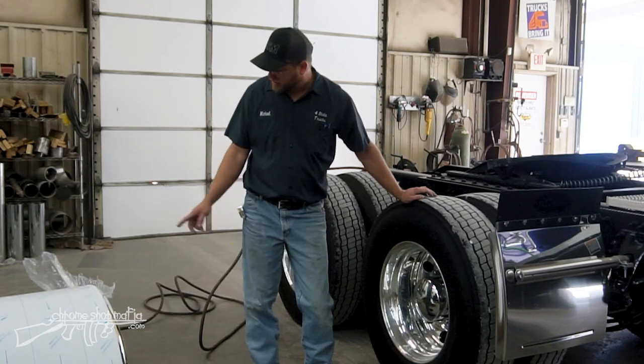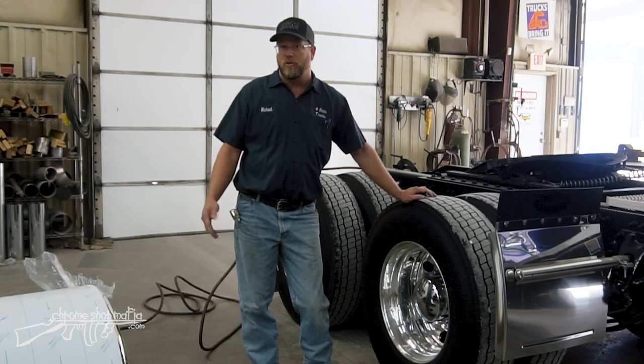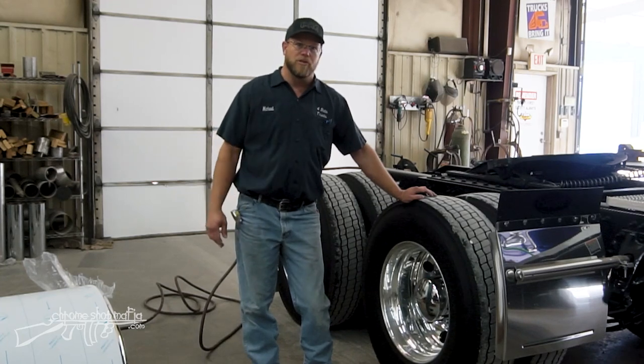We're using these Hogue Built half fenders in this case. The same procedure pretty much applies to full fenders, single axle fenders, etc.